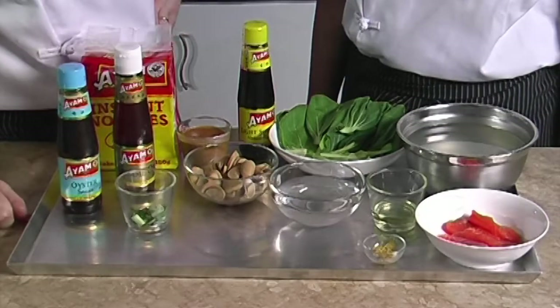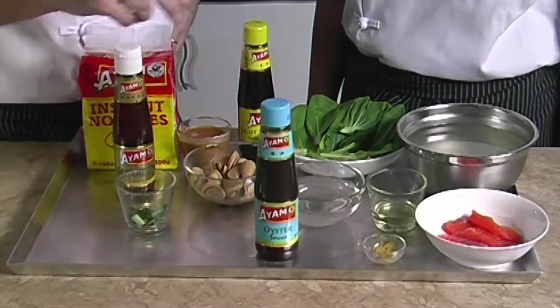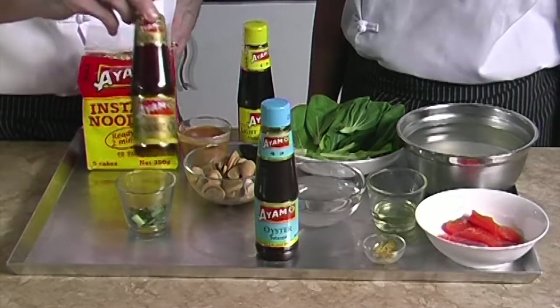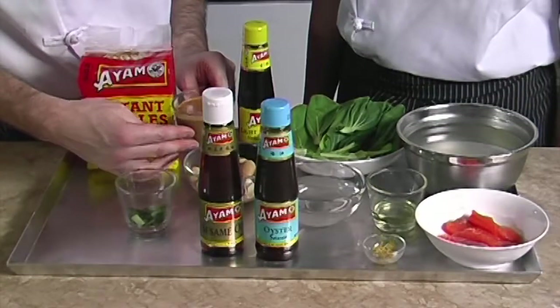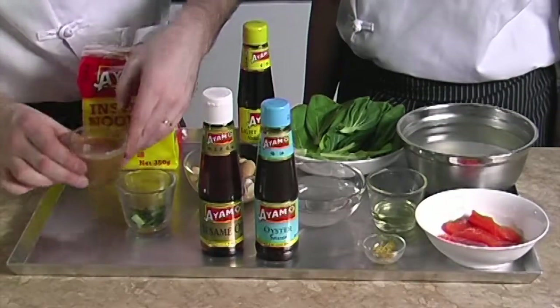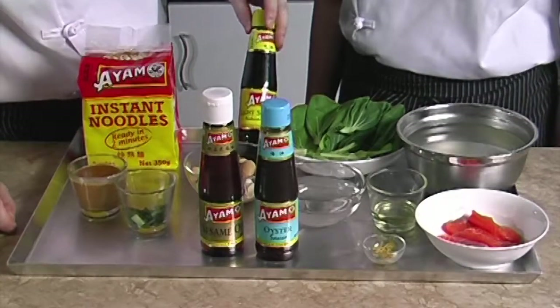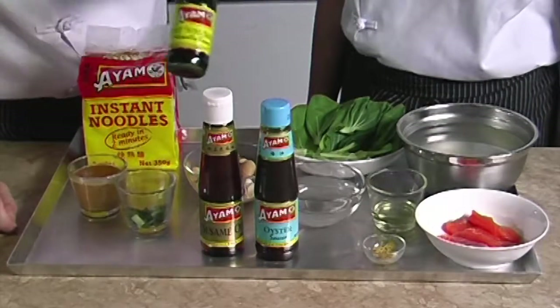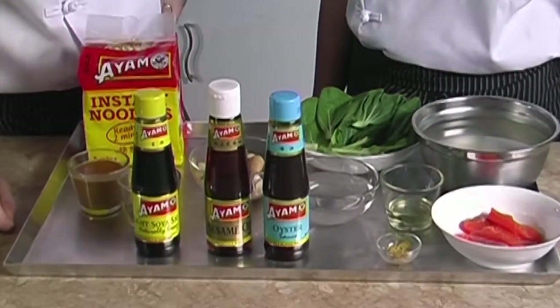We also need 1 tablespoon of IAM oyster sauce, a multi-purpose sauce to season Asian dishes; 1 teaspoon of IAM sesame oil, an oil with a unique appetizing aroma and distinctive flavor; and one third of IAM Malaysian curry sauce, an authentic Malaysian curry sauce which is the base flavor of this soup; plus 2 tablespoons of IAM light soya sauce.